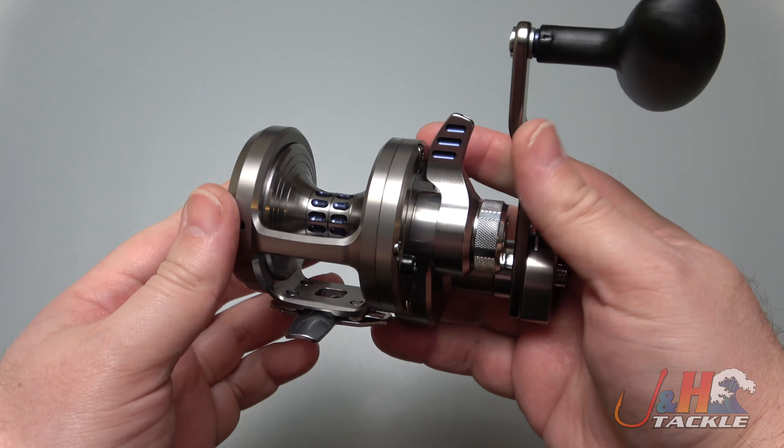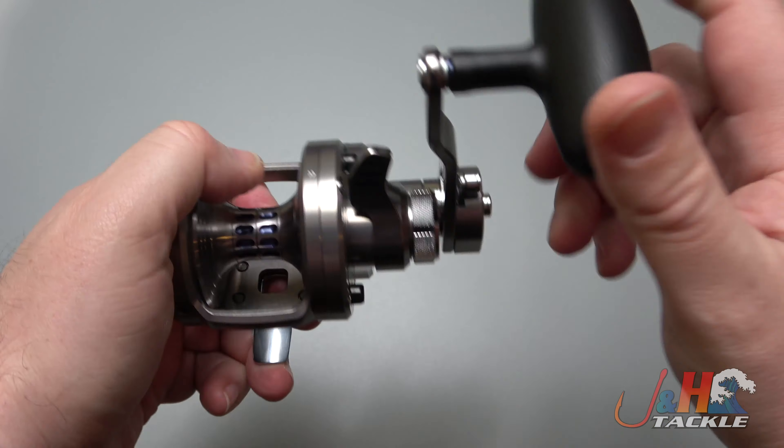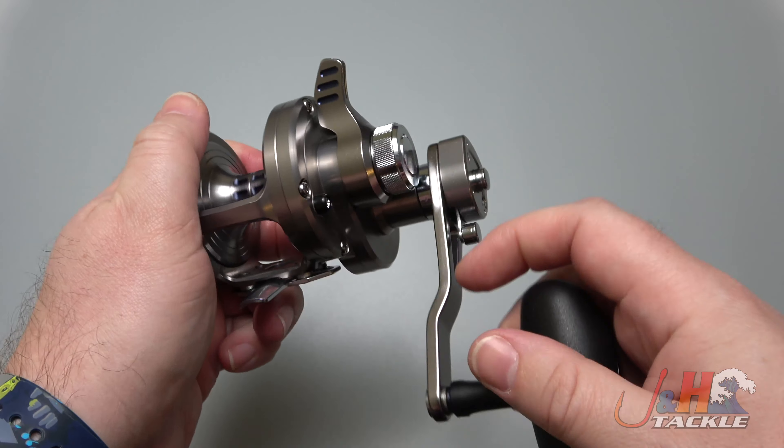It's just amazing — the technology nowadays is so impressive compared to the old stuff. Clicker right here — nice, loud clicker. Not too crazy loud, so you're not going to get annoyed by it.